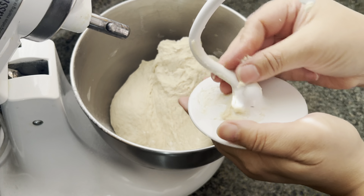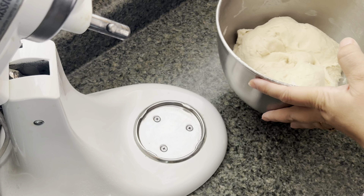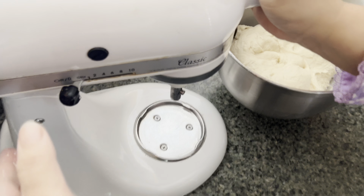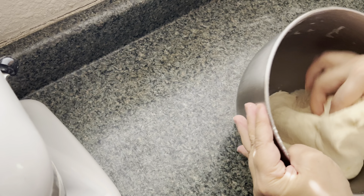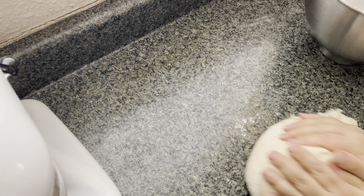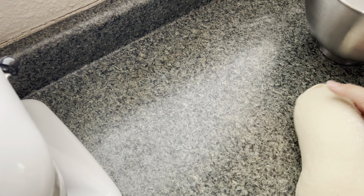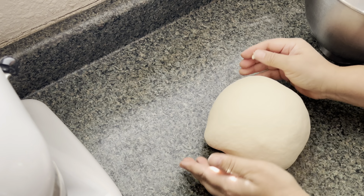After five minutes your dough should be ready and it should look just perfect. Take it out of the bowl and knead it on the counter for just a minute or so. The dough is so perfect that you don't really need any dusting flour — as you can see, it's not sticky at all.